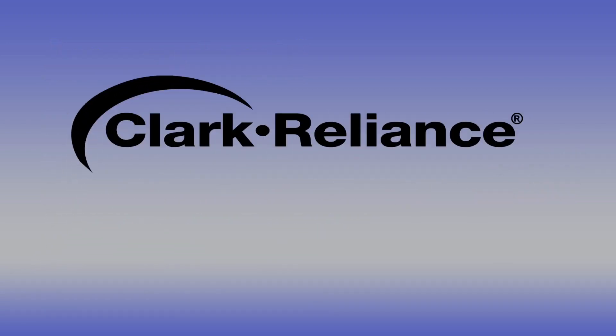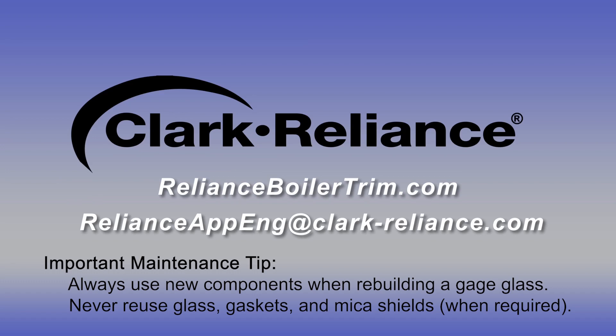Please contact your local Clark Reliance representative or a Reliance Applications Engineer with any questions at the website below.